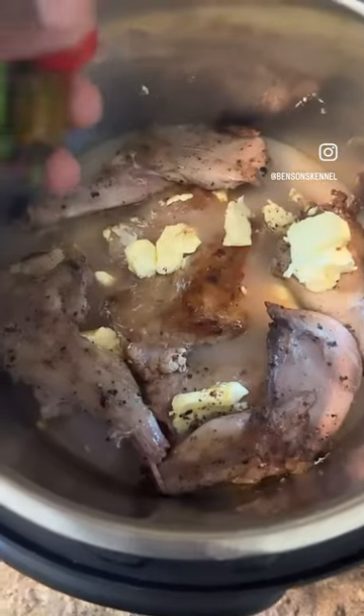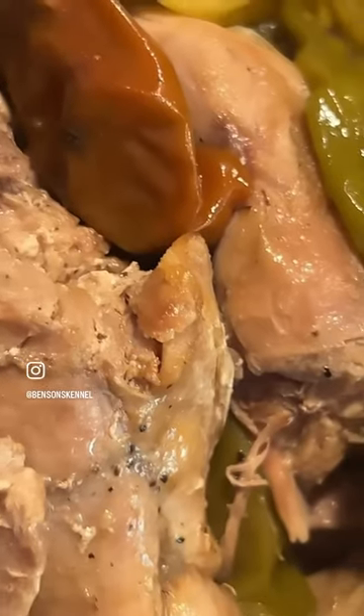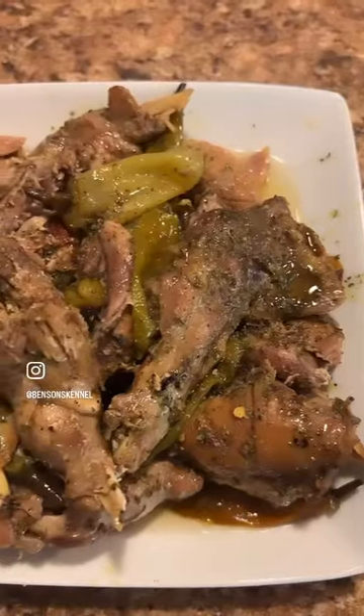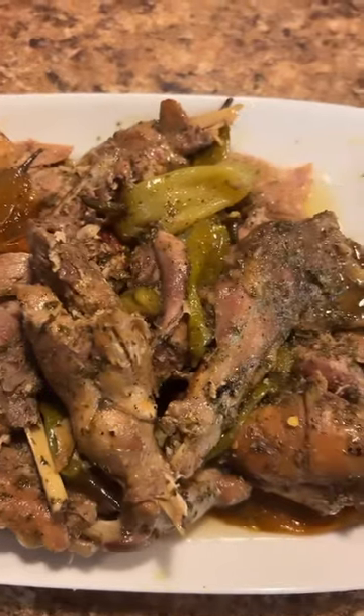I put it in that instant pot with some chicken broth, then some butter, tomatoes, some peppers from my garden. Man, it came out smelling, looking real good. This is how I look before I put that last touch on it — then I put some honey, lemon pepper, and butter on it. Man, this is some good eating.